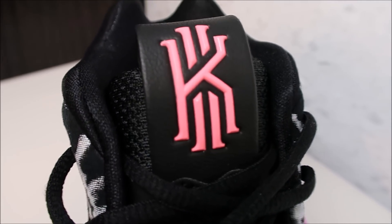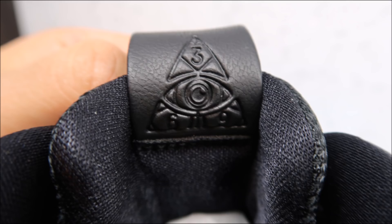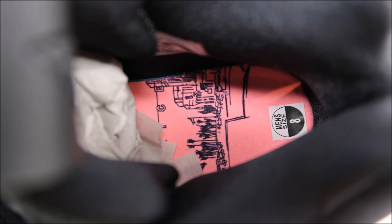Behind the tongue there's a logo that's a bit of a mystery to me — I have no clue what it means. There seems to be a whole lot going on with it. If you know, please let me know in the comment box below and break it down for me. I've been wanting someone to explain this logo, so please do so.